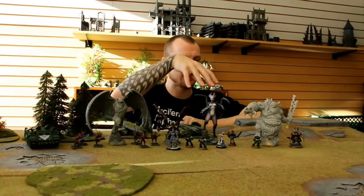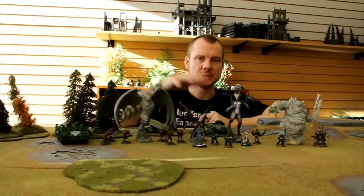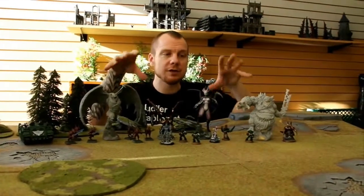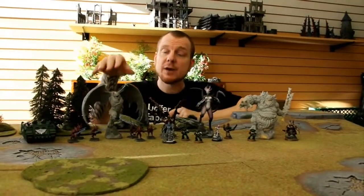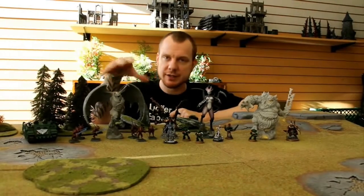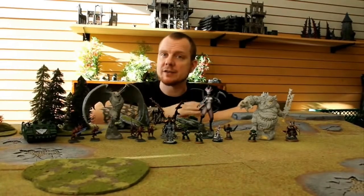We have an assortment of some Games Workshop figures and an assortment of some Malifaux. We're just going to take you through some of the features of these models. These models aren't completely done — these are our prototype test prints. The final models are going to be this exact size, but in these models you're going to see a little bit of evidence of build artifacts and supports that we have yet to clean up.